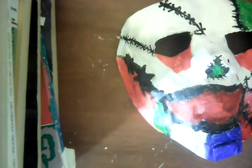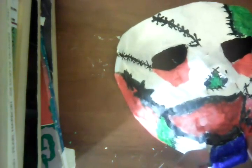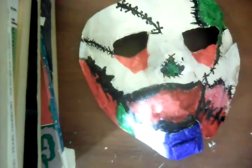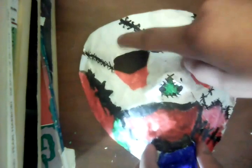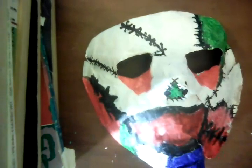I think it looks like it's blue and black, and I'm going to put some blue right here. I think I'll put the pink here again. Now I'm going to detail the pink to make it look like it's veined inside of it.